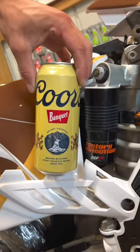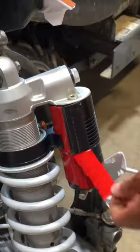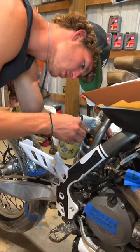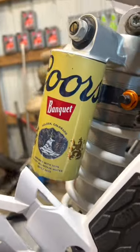Next we're going to be doing my absolute favorite part of the build so far. To start, I cut the can in half lengthwise, and then I cut off the top and the bottom so it's expanded. Then I go ahead and apply some double-sided sticky tape to the shock reservoir, remove the backing so the sticky part is exposed, and I'm going to be wrapping this beer can around it so it looks like an actual Coors Banquet can — none of that Coors Light garbage.